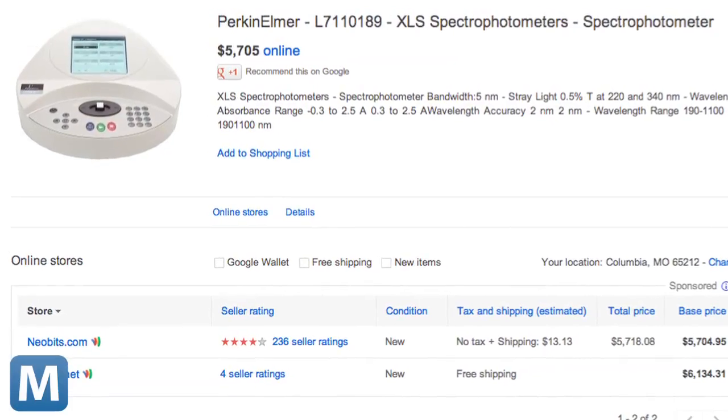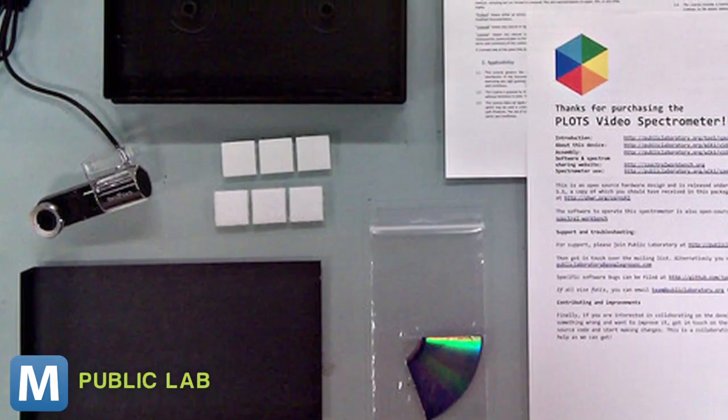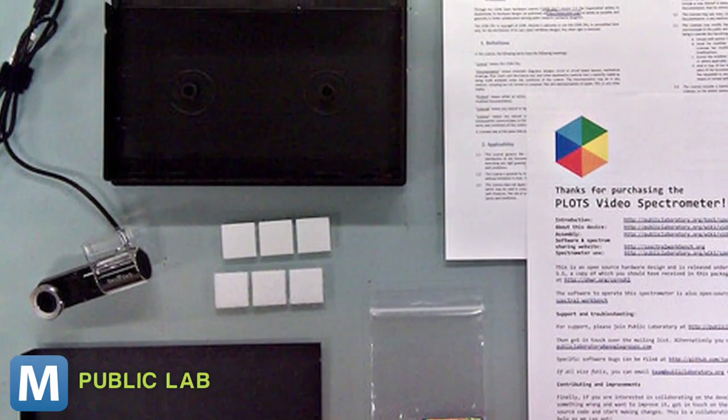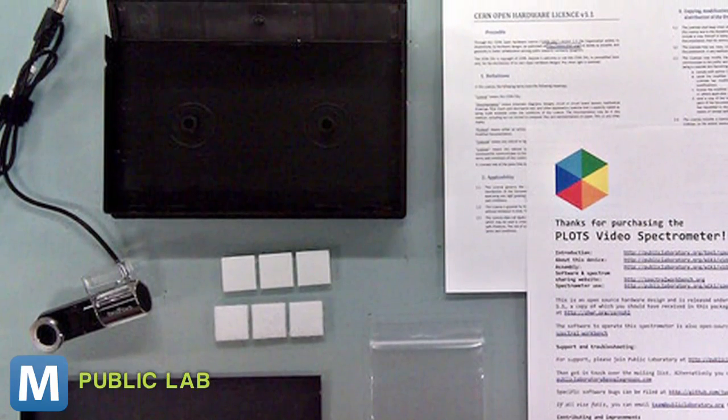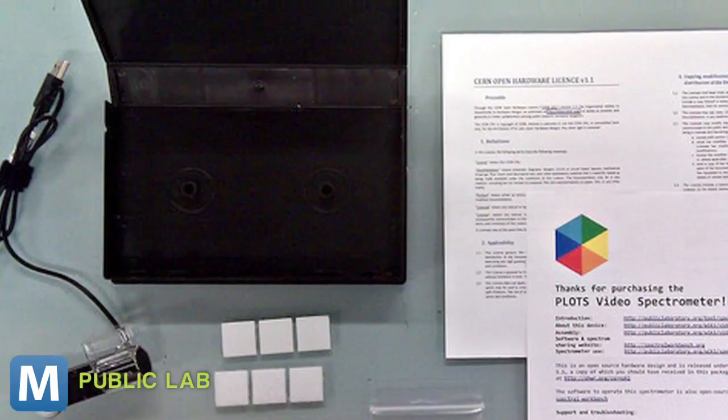To measure this, you normally need a spectrometer, which could cost you thousands. Now there's a Kickstarter project that will give you a spectrometry kit for $35. It's a DIY kit that includes a piece of DVD-R, an empty VHS box, black paper, Velcro, and an HD USB webcam.